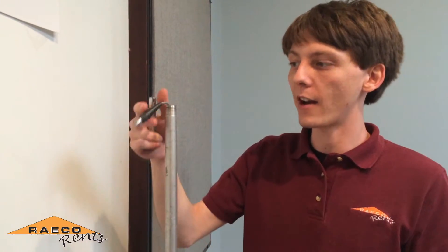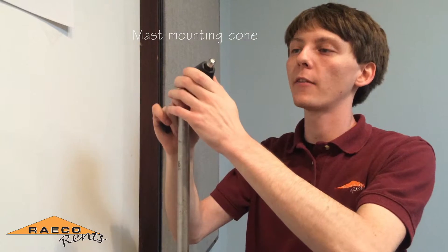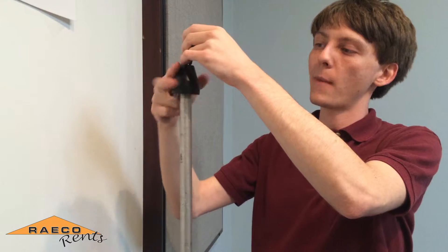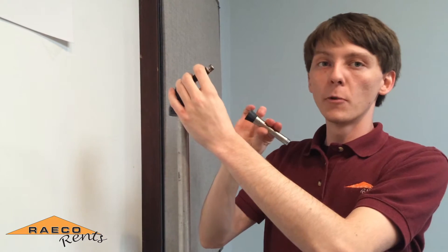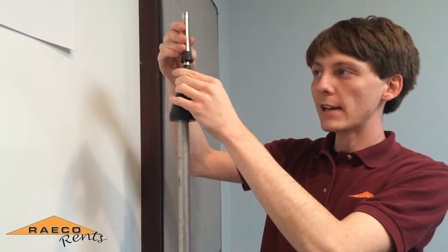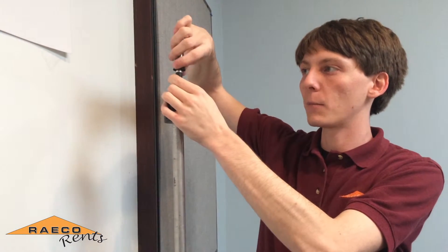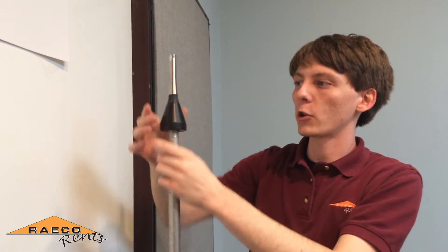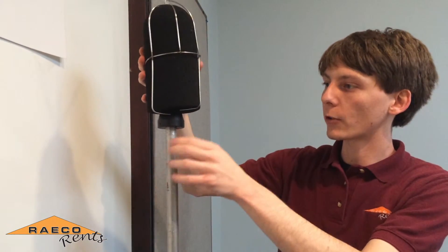Once you have your mast assembly set up, feed the microphone cable through the black cone piece which you pull out of the windscreen, and that will screw to the very top of the mast. Then take your removable microphone from the sound pro kit, which keys into the microphone cable and threads at the base of the preamp. Set that so it's flush with the black cone piece, and finish by topping it off with the windscreen assembly.